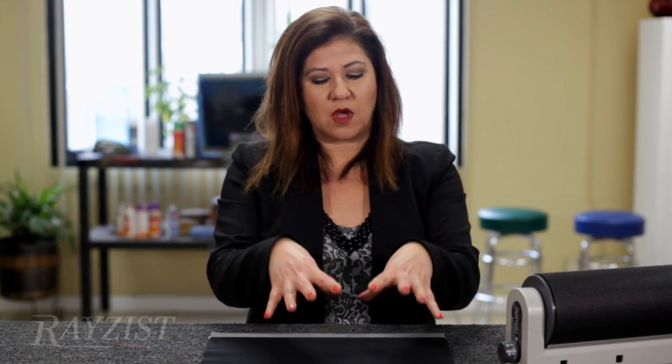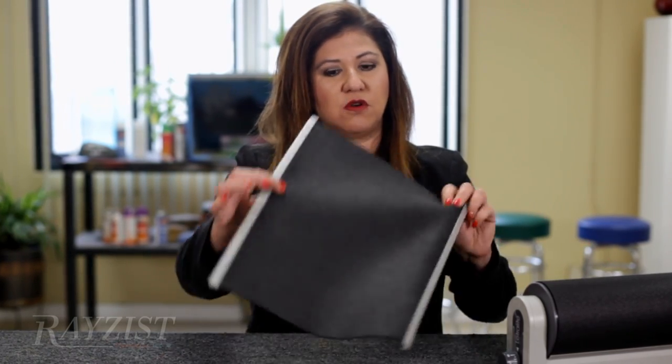The worn blanket — I'm still able to achieve an exposure, but I'm not able to get that fine detail because there's no compression on the print film to my photo resist film. So check your blanket, and if you have a worn blanket, it's time to get it replaced.